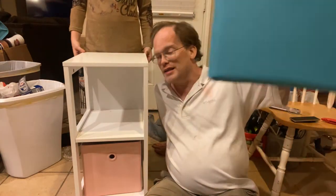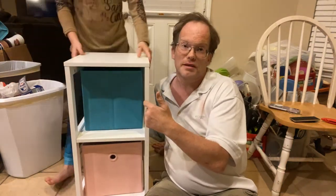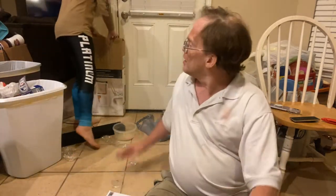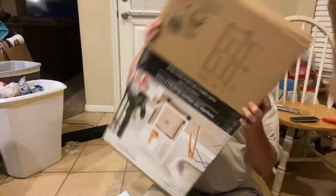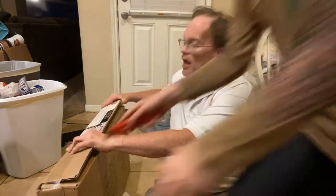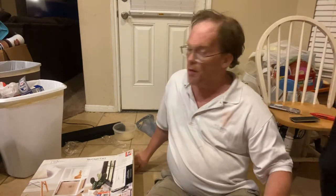We accidentally added a blue one and a pink one — Aaron wasn't sure which color she likes best, it's for her room. So we're going to show you from step one. This is the box we have for this device, and nothing's taken apart — we're doing this all from scratch. We're going to pop the box open.